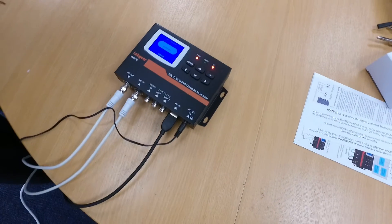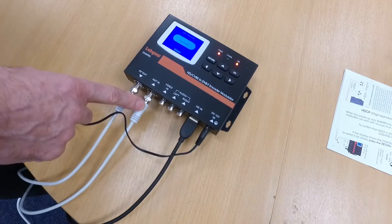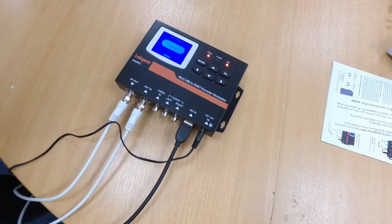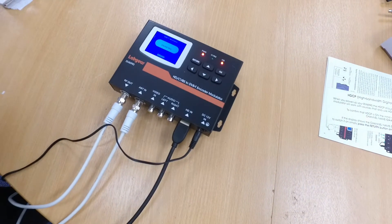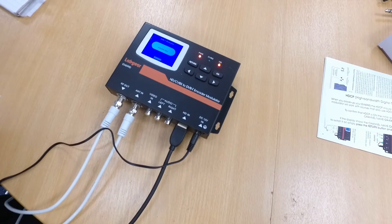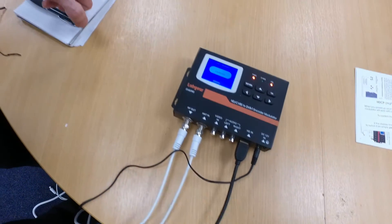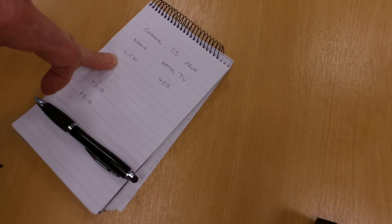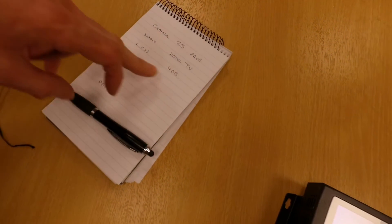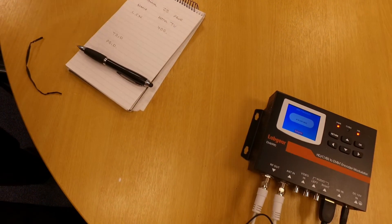We've done some checks on what signals are coming off air around here, and we know that channel number 25 is free. So before I set up this job, I've noted that I'm going to set up the output on channel 25. We're going to call this new signal 'Hotel TV', and I'm going to give it a logical channel number 405 — that's the number you'll press on the remote control to watch the channel.